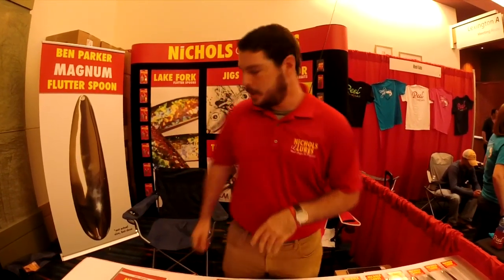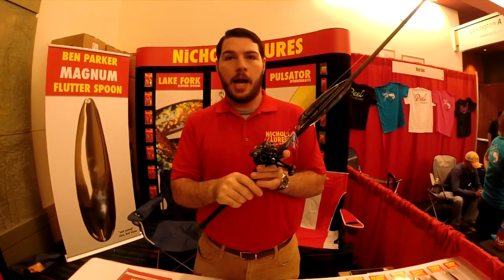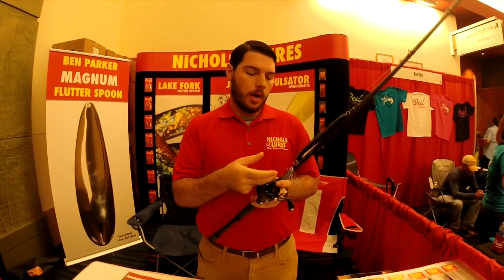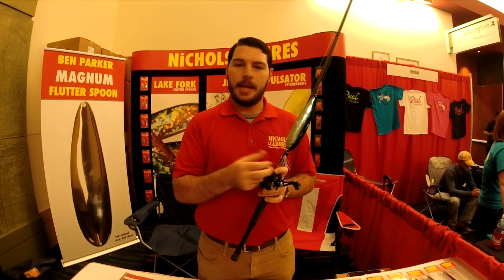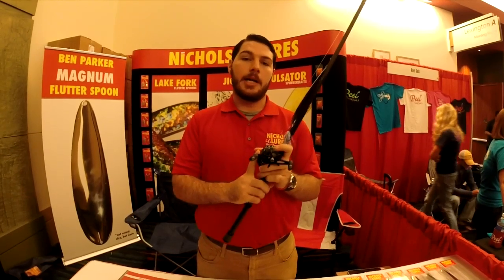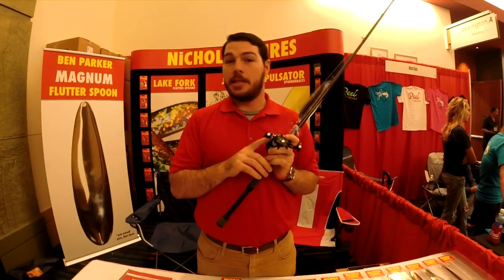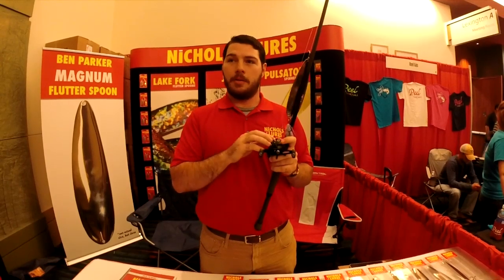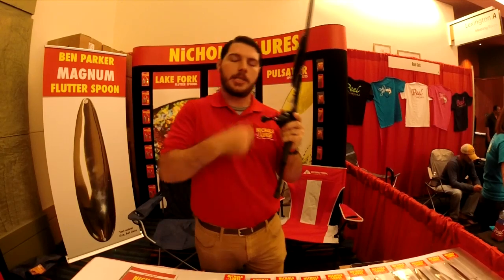Let me show you the setup I've been using. I've been using a 7'11" rod — this is a double extra heavy, but it's got enough tip to really handle it. You're going to want to use 20 to 25 pound fluorocarbon. Some guys go a little bit lighter than that, but that's what I prefer. The reel you want is a fast reel that's got enough guts to handle a three-and-a-half ounce bait. A lot of fast reels aren't going to have the guts, and it's going to tear your drag up. This is an 8.0:1 ratio, so it takes up 35 inches of line per turn. That means when you're stroking this big bait, if you get bit at the top of your stroke, you can catch up to that fish.